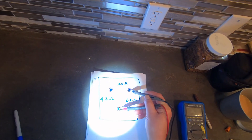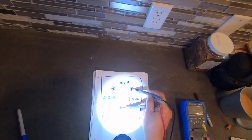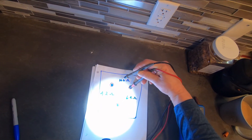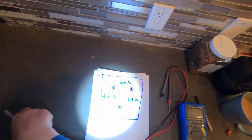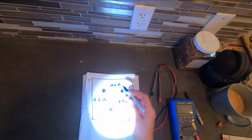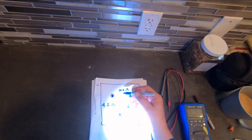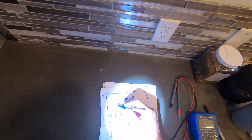I went between the two top terminals and got a reading of 6.4 ohms. Then I went between one of those and the bottom terminal and got a reading of 10.6 ohms. That adds up: 6.4 plus 4.2 equals 10.6 ohms.